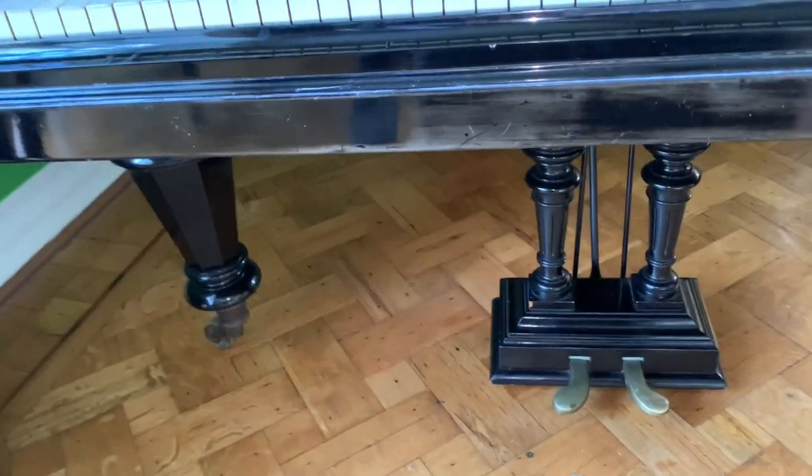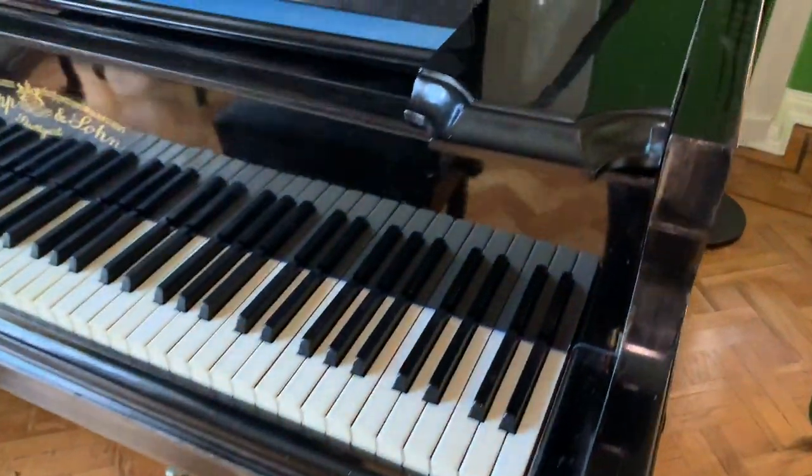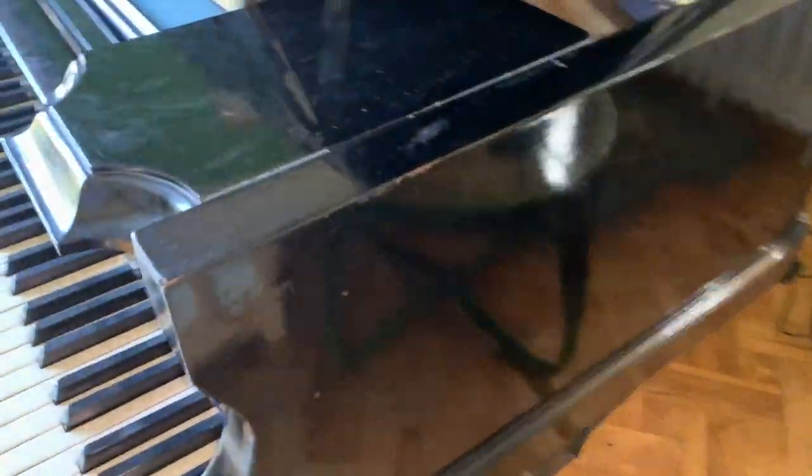If you look at the legs, there are really typical turned legs of that time. The casework isn't perfect, but generally quite good.